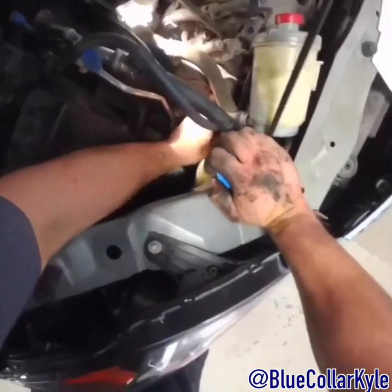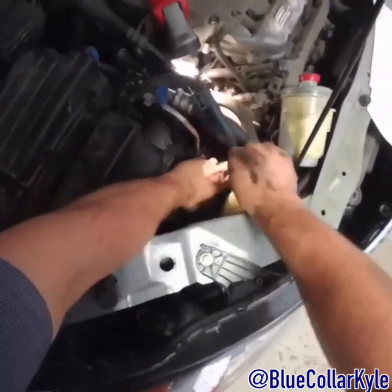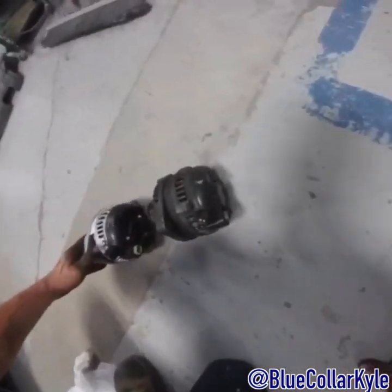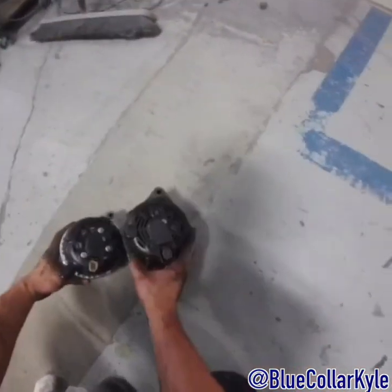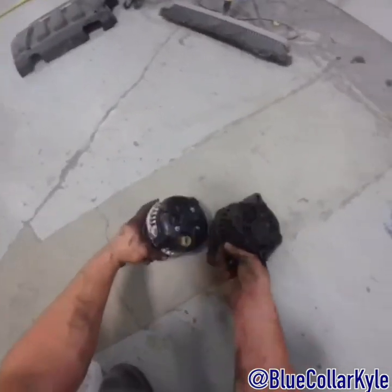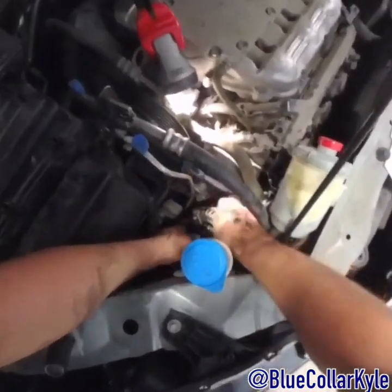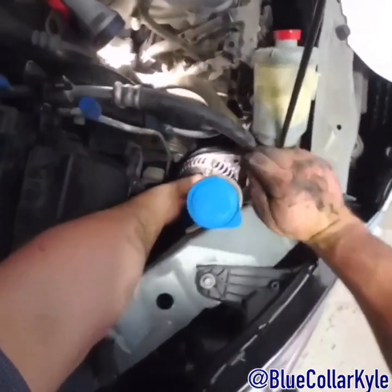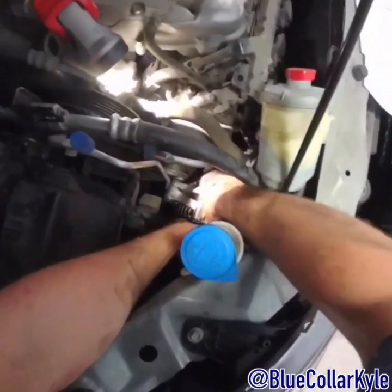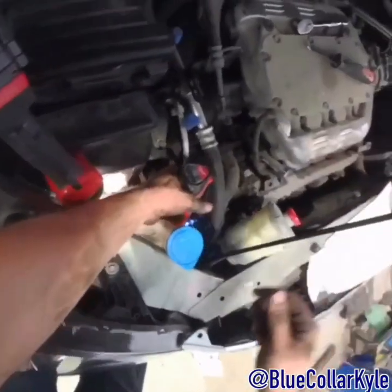Almost got the old alternator out. Here it is — I'm going to make sure everything looks the same on them and go ahead and get the new one in. I'll run the bolts in with this and then snug them up by hand.